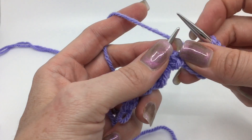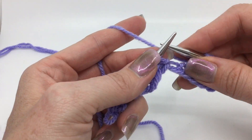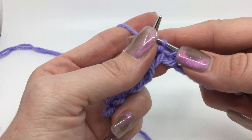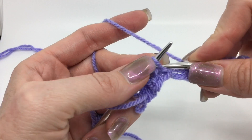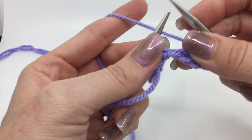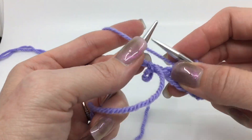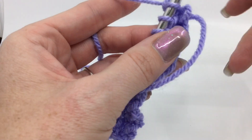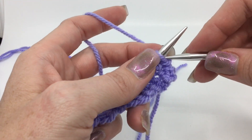Once we finish with row two, row three is going to be very familiar because it's going to be a repeat of row one, so it is very easy to memorize this stitch pattern. Row three, we're repeating what we did with row one — two knits through the back loop and one purl across to those last two stitches, and those will be knit two through the back loop.